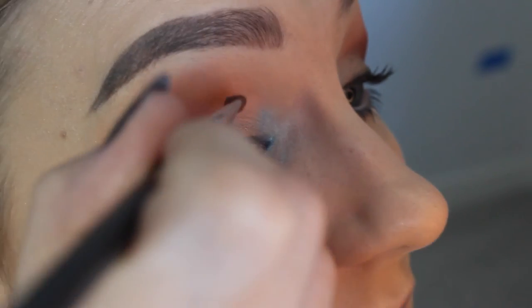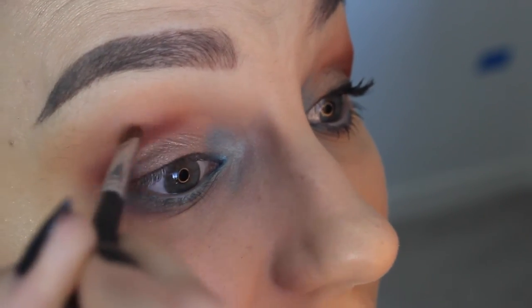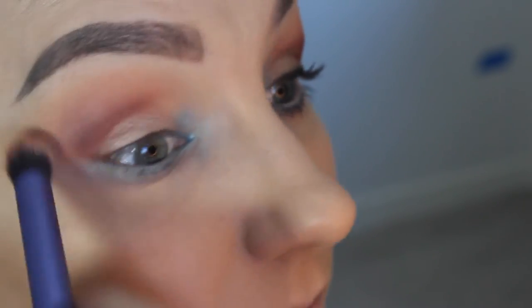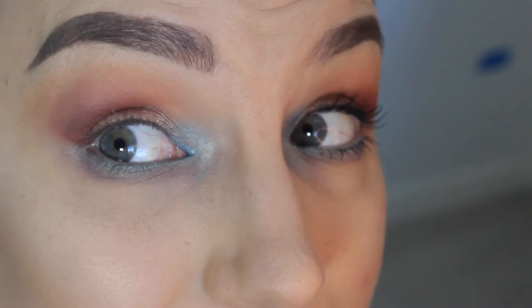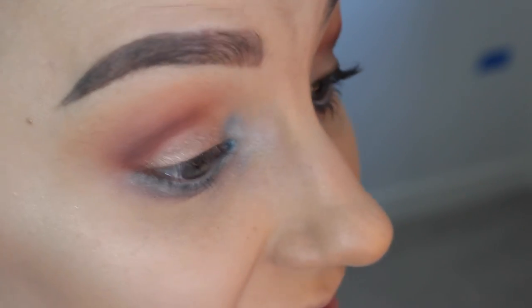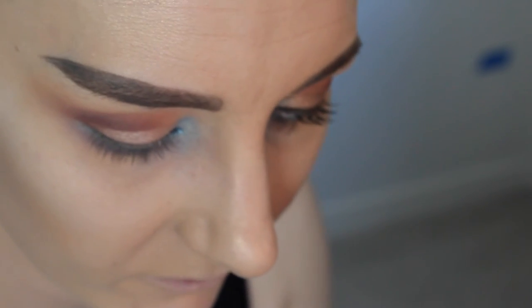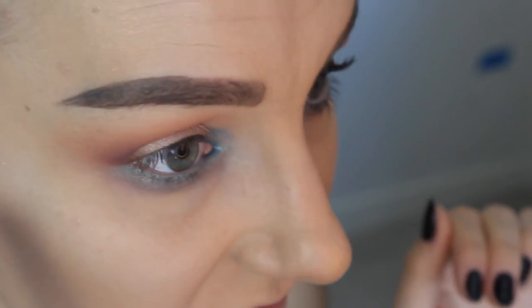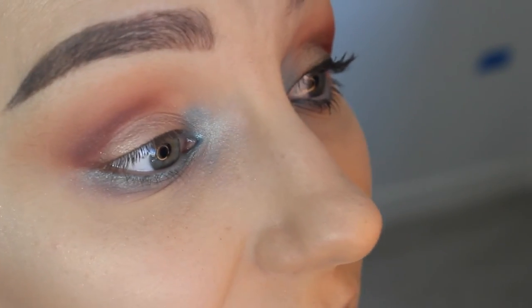It got a little carried away so I'm just going to reintensify the crease again. And that's pretty much it! I'm going to line my lash line with Kat Von D's Tattoo Liner in Mad Max Brown — not doing a wing or anything crazy, just lining the lash line because I'm putting on lashes and want it to look like I have liner on. Then mascara top and bottom, and lashes, and you'll see the finished look in a sec. Here is the finished look!